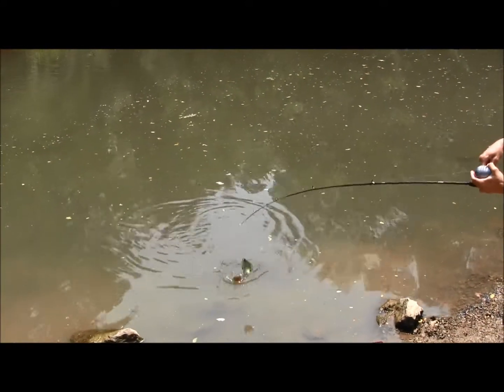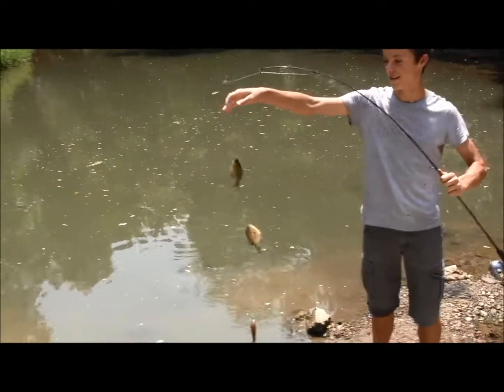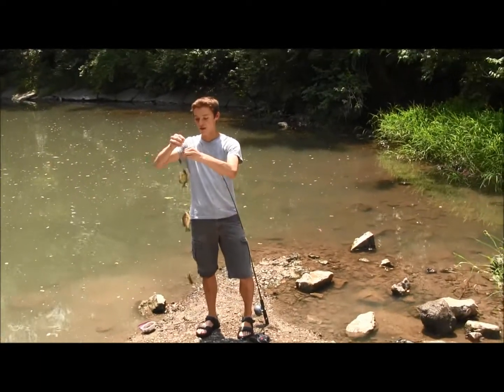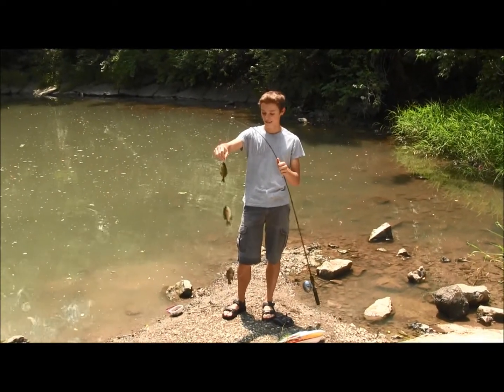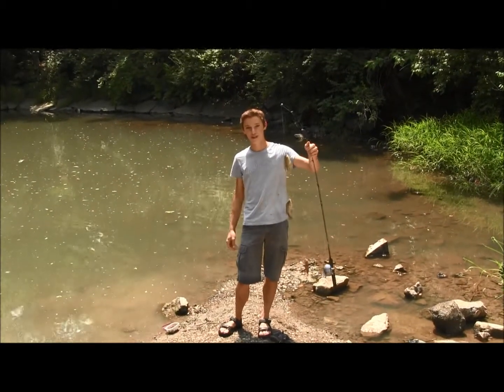Look at that — three little sunfish and bluegill right here on one cast! All I was using was really small hooks and little pieces of worm. I got three in one cast — I just tied off three hooks, so that's catching three bluegill at once. Thanks for watching!